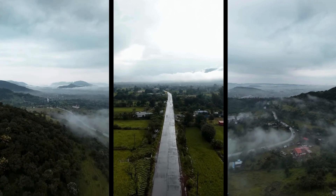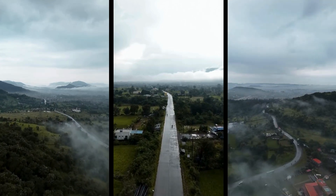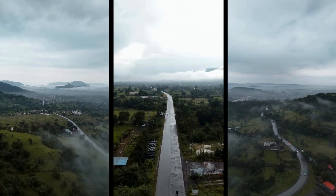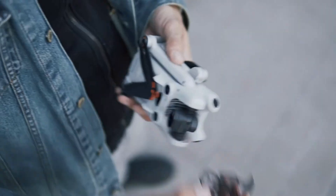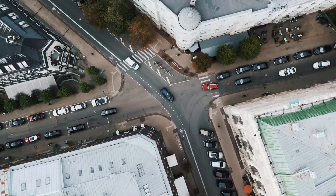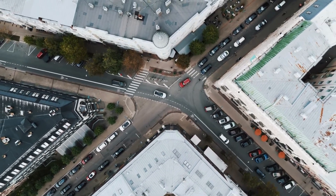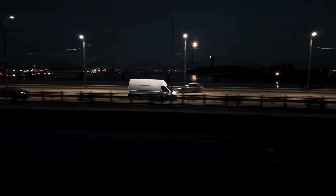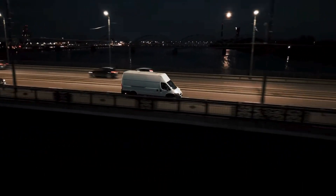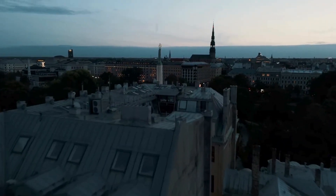This stabilization technology is crucial, especially when you're shooting in challenging conditions or performing complex maneuvers in the air. But the camera is just one part of the equation. The DJI Mini 4 Pro is designed to be incredibly user-friendly, making it accessible to photographers of all skill levels. Its compact size is a huge advantage, allowing you to easily pack it into your gear bag and take it anywhere your adventures lead you. Whether you're trekking through rugged terrain or exploring urban landscapes, this drone's portability means you're always ready to capture the perfect shot. And because it's so easy to set up and launch, you'll never miss a moment waiting for your equipment to be ready.